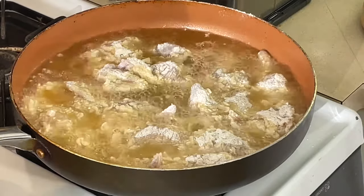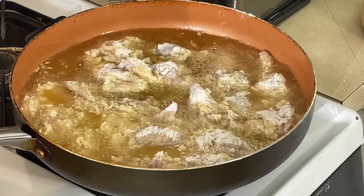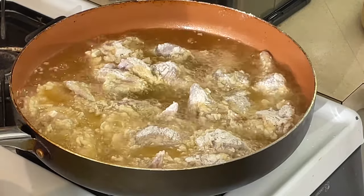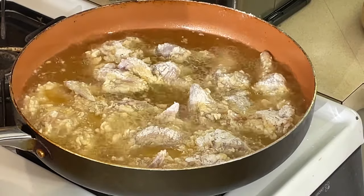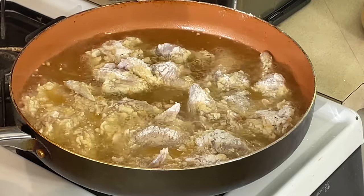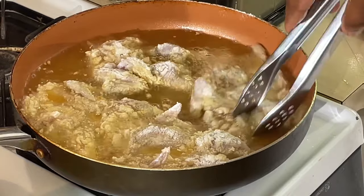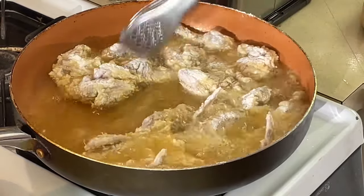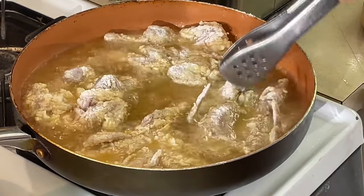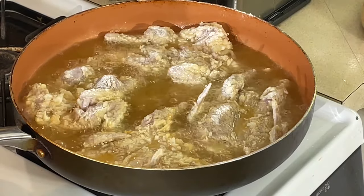We're going to let these bad boys fry up a little until they get brown. I'll probably finish them in the oven — not necessary, but I might finish them in the oven to make sure they're good and cooked. The quail doesn't take long at all. This meat cooks very, very quickly. We'll be right back when it's time to flip them over.